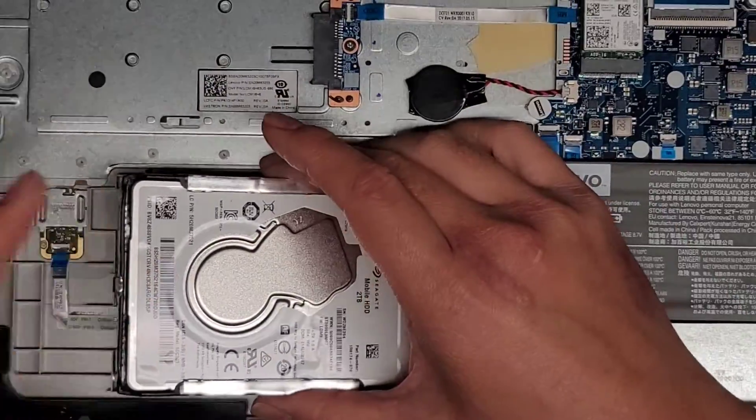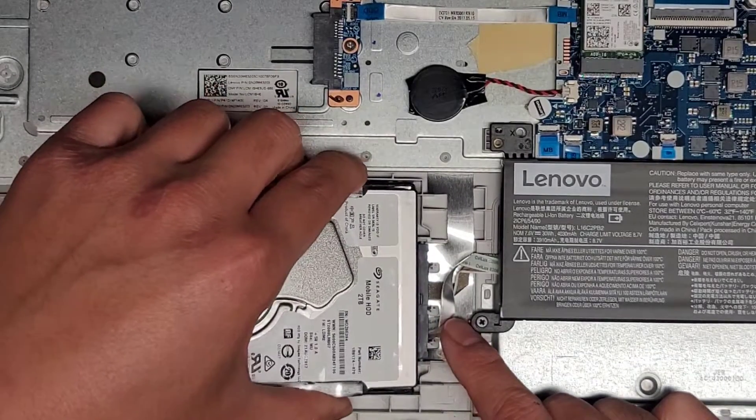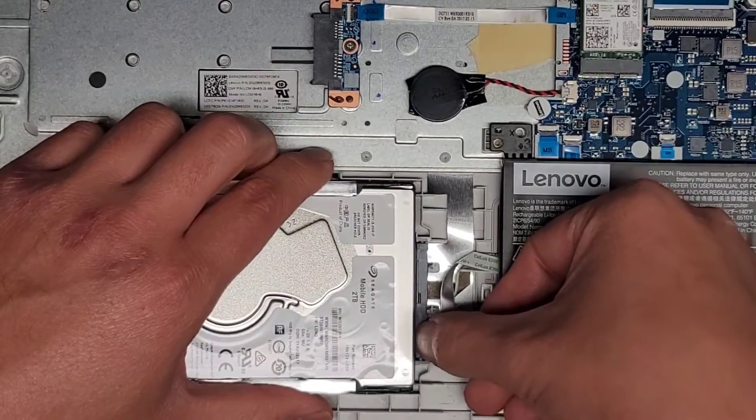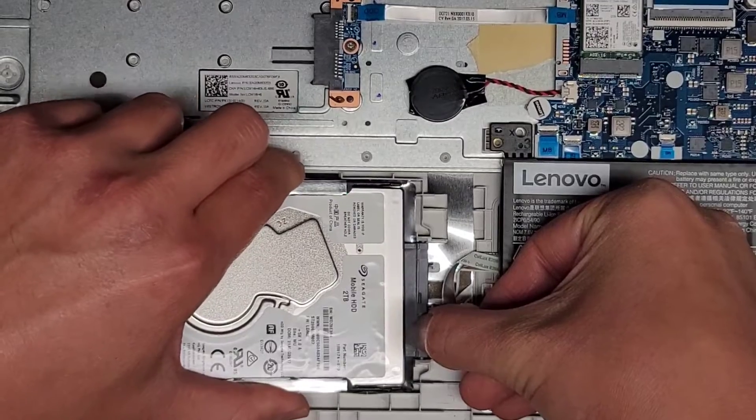Now that we got this lifted up, we should be able to kind of get this out. Be careful because the cable is here. This actually comes out separately. So while it's like that, you can kind of help hold this connector in place — just get your fingernail on there and then you can wiggle it and pull it out.